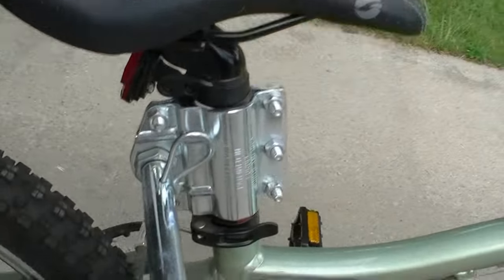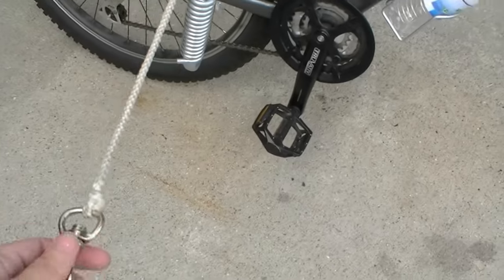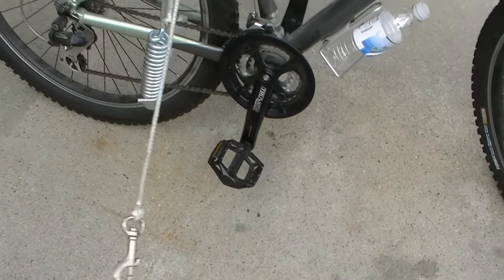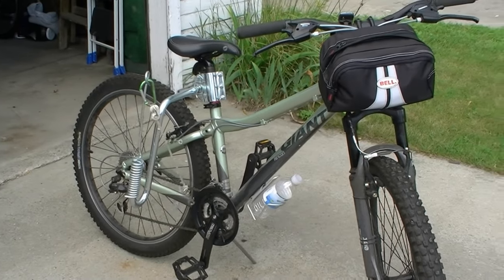This is my Springer. It attaches under your seat and comes down with this big spring. You attach this into your dog, and that big spring absorbs 90% of the pull while you're biking.